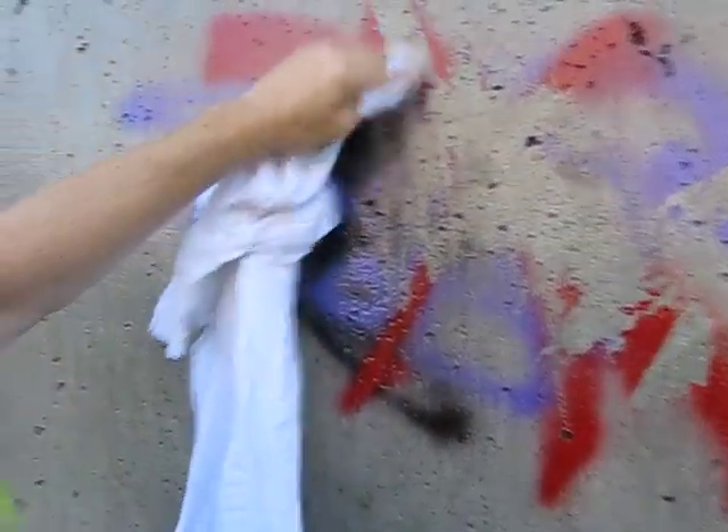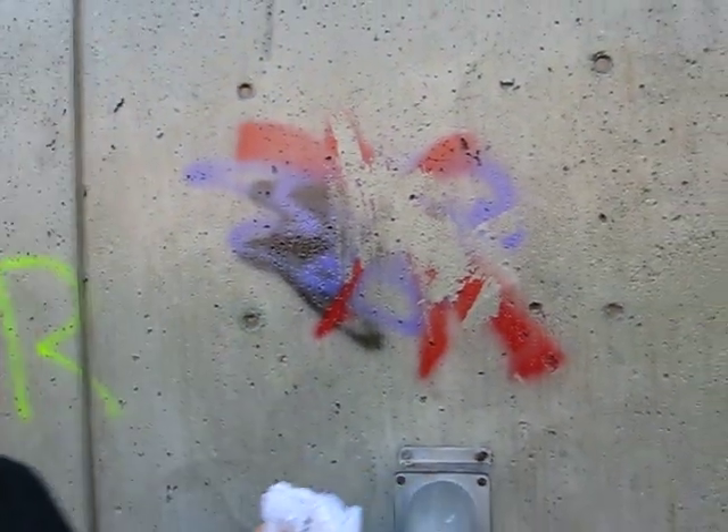This takes the graffiti removal from a contractor job to a general maintenance task. Now that we've done some removal with a dry rag, just to get the full feeling of a commercial removal, we're going to pressure wash the rest off.